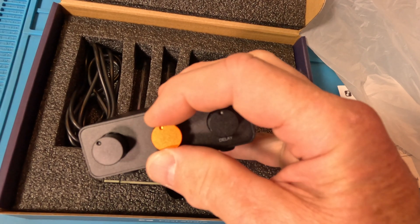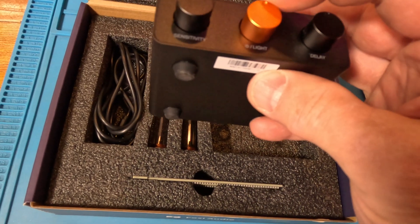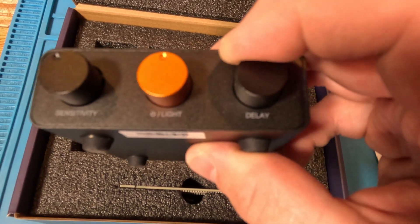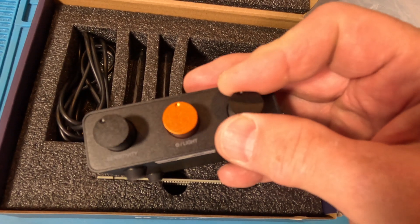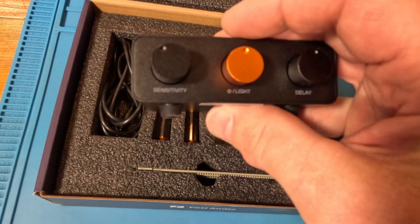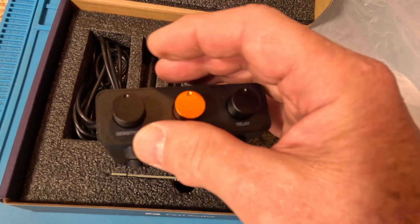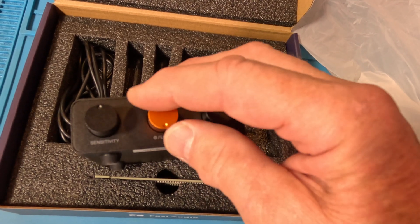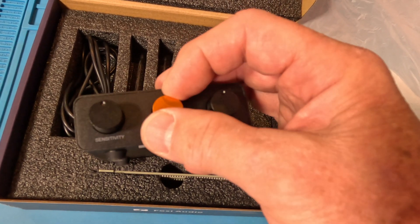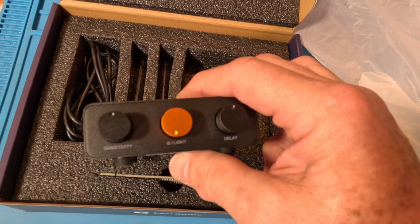We have the orange dial, which they've been putting on high-end stuff. This one is power and light, and this is the delay function — it has a center notch. The one on the other side is sensitivity, also with a center notch that goes back and forth. And this guy feels like an encoder — just click, click, click all the way around. It goes around and around and it's also a push button, which the others are not. So that's how you power it on.